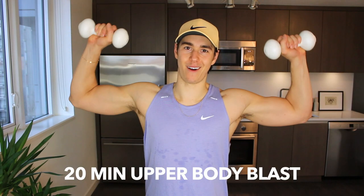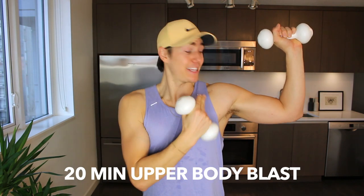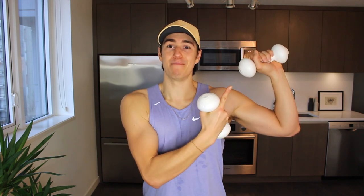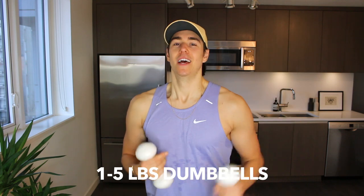Hey guys, it's Zachary Joseph Frito and today's workout is all about the arms. We're doing total body arms — strictly back, shoulders, triceps, biceps, you name it. Grab a pair of dumbbells because we're going to be using them, one to five pounds for best results. Get ready to sculpt and tone up your upper body.